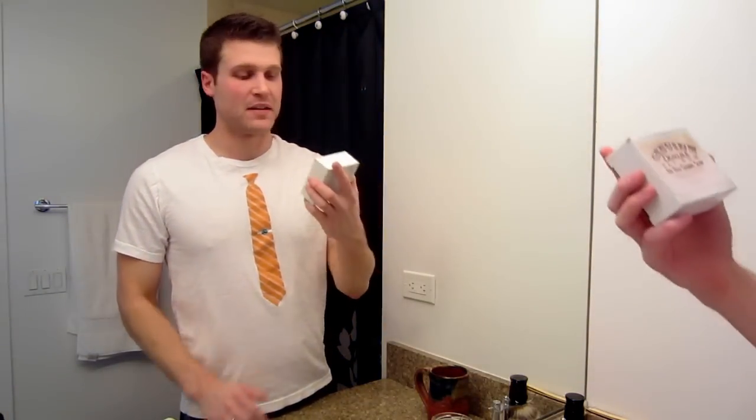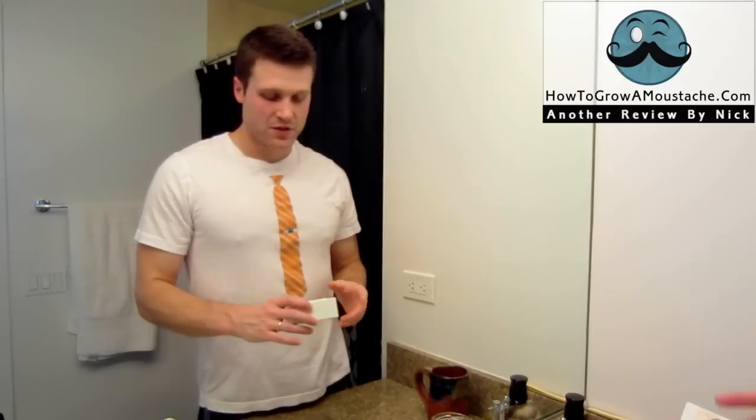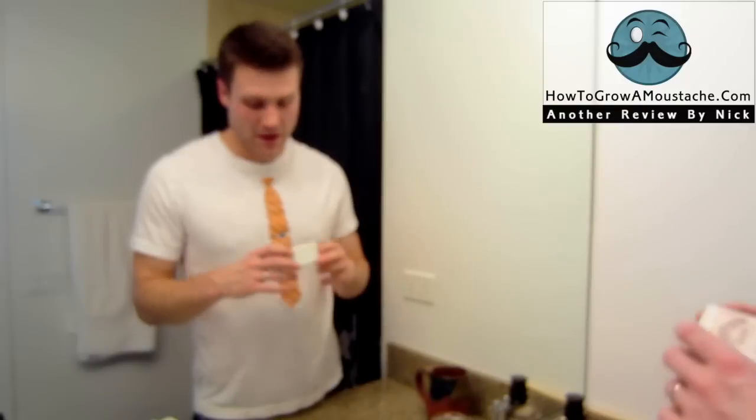This is going to be my shave review follow-up to my live review of the Ogallala Bay Rum shaving soap. Ogallala is a small artisan soap maker out of Ogallala, Nebraska.